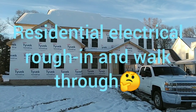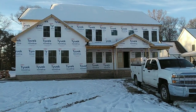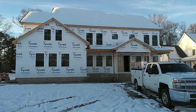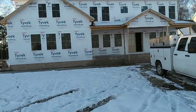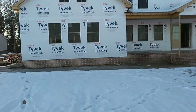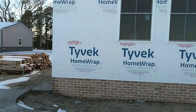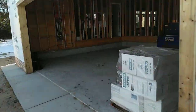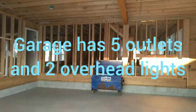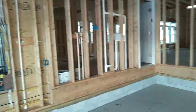Hello ladies and gentlemen, this is Ron Doyle on Maryland's Eastern Shore, just finishing up another house. I'm going to give you a little walkthrough of what you can expect to see on an electrical rough-in. This is a 3,000 square foot home with two and a half bathrooms, three bedrooms, an unfinished bonus room, and a two-car garage that's bigger than normal.